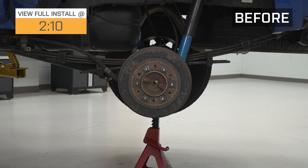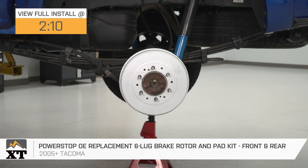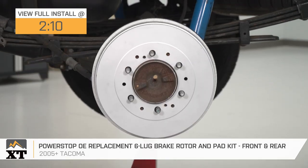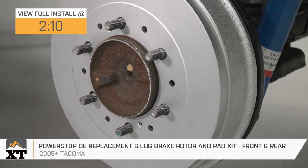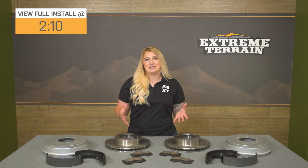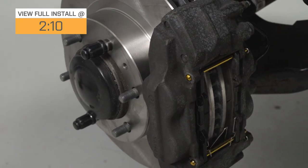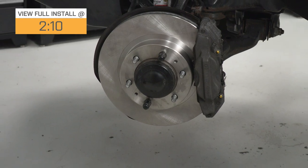Hey guys, so today we're checking out the Powerstaff OE Replacement 6-Lug Brake Rotor and Pad Kit for the front and the rear, fitting all 2005 and newer 6-Lug Toyota Tacomas. Maintenance is expected out of every vehicle, and the Tacoma is no exception, and this set of brakes will be for you if you're in search of a more budget-friendly choice for a full brake kit.